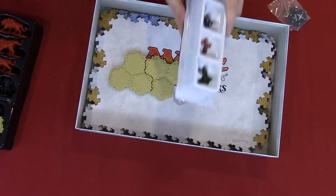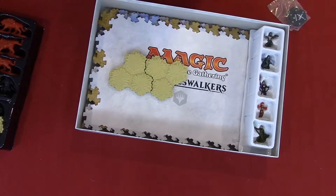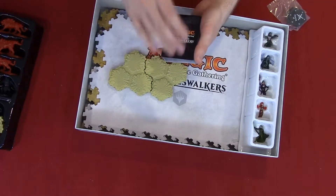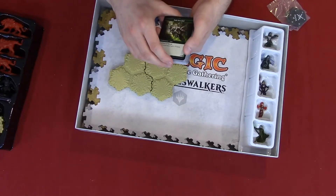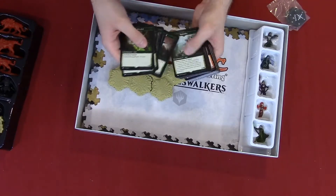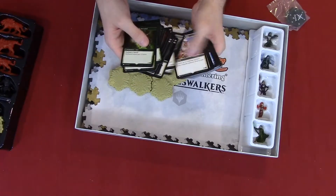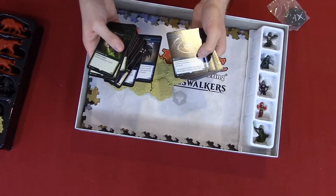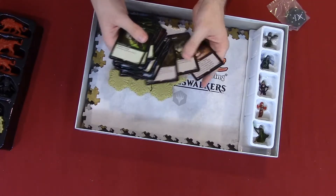I'm going to place these underneath the box of Planeswalkers. Last but not least, the deck of cards. This is not only really cool but it's really fun. The backs don't look like normal magic cards — on a normal magic card the back has a table with the elements around it: fire, water, red, green, blue, white, and black. So these are all the interesting cards we get to use. I love this card — it's pretty cool, I use it in one of my decks. I love Unsummon as well. I usually play with a permission deck, so I know what most of these cards do.